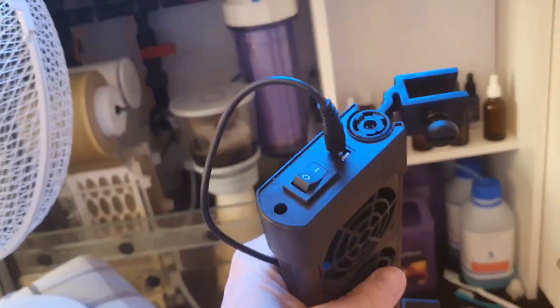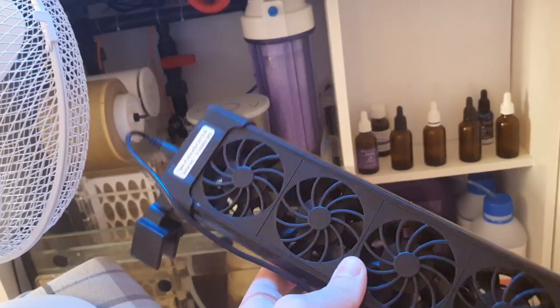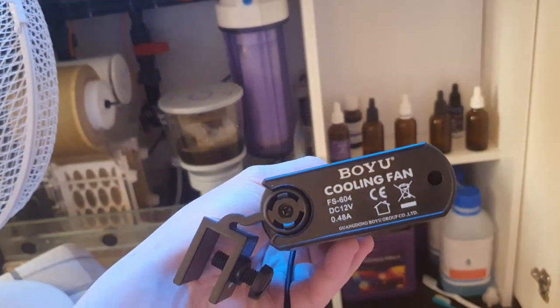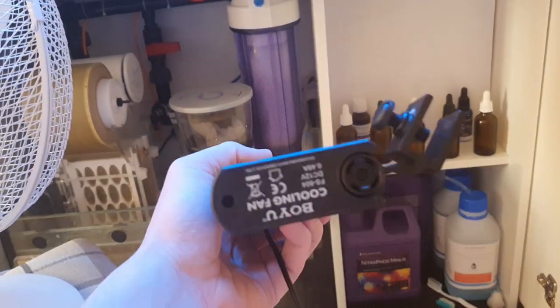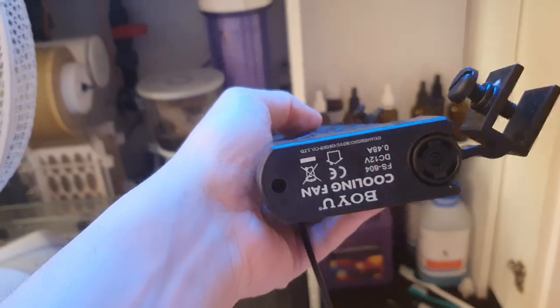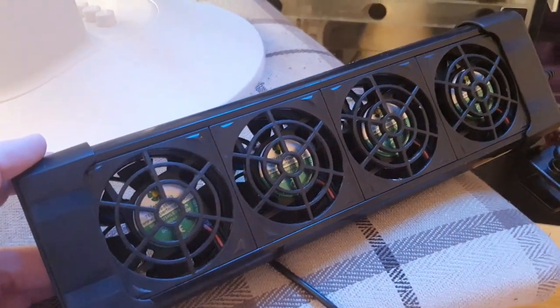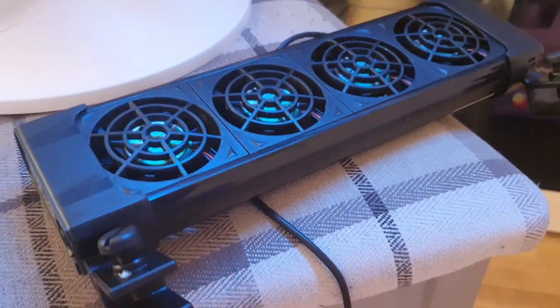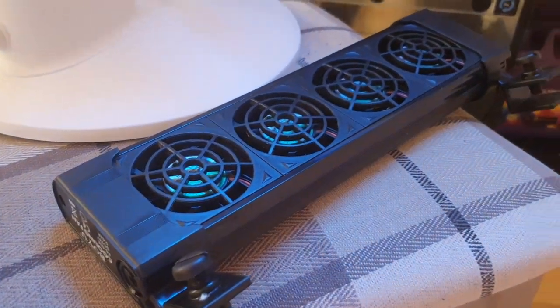There's a brand in the UK called D&D that also sells these fans, but this is an unbranded Chinese import with the name Boyu. You can get these from eBay for literally half the cost of the D&D fans, and they are actually the same fan. This is the four-fan model — I think I paid £20 for this. If you buy the D&D fan from somewhere like Charterhouse Aquatics, you're looking at more like £35 to £40. So top tip: buy the unbranded Chinese version — it's the same fan and will do exactly the same job.